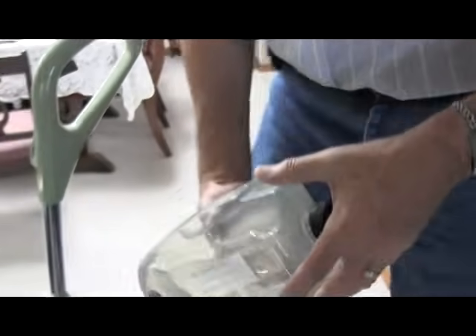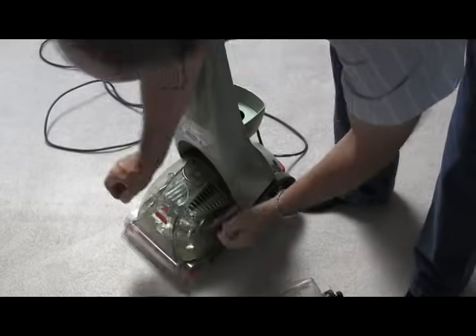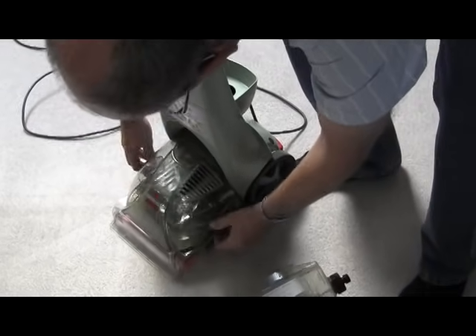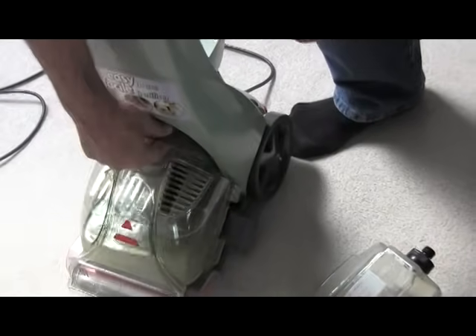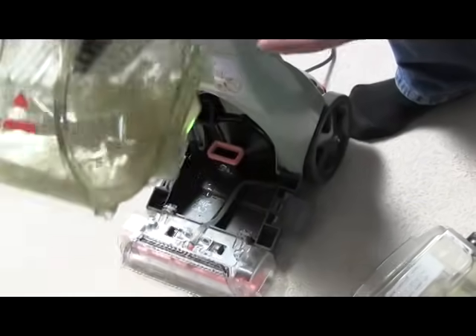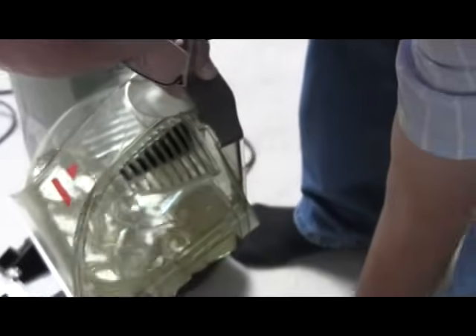I took this off the unit by just lifting it straight up. Now I'm going to take the drain tank off by loosening the two straps, reaching in and lifting it up. You can see the scuzziness of the liquid in there. Now we'll head over to the sink.